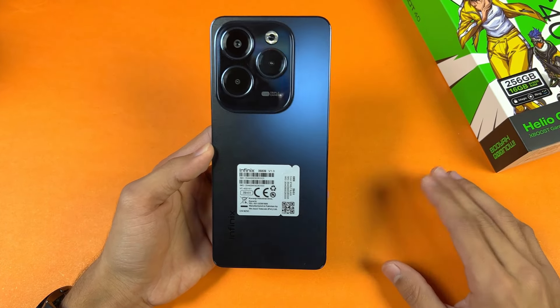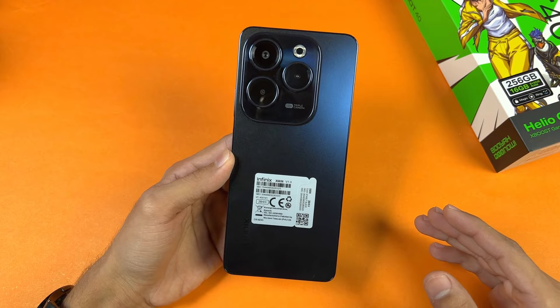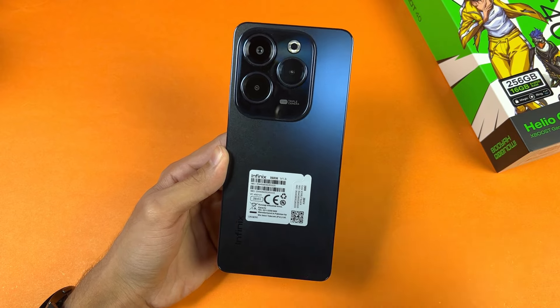That's about it — thank you so much for watching this unboxing and my first impressions of the Infinix Hot 40. Do let me know your thoughts in the comment section below, subscribe to my channel for more videos, and follow me on Instagram as well as on X. I'll see you in my next video — peace out.